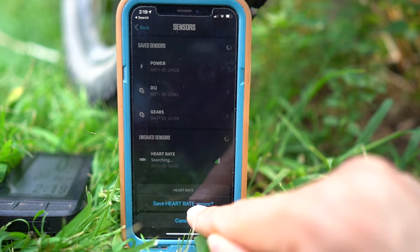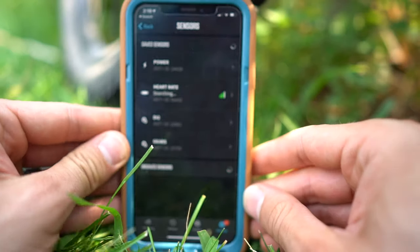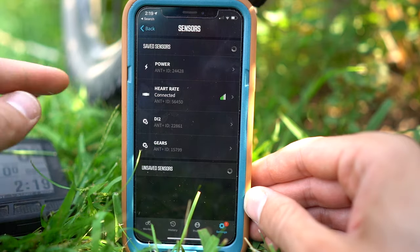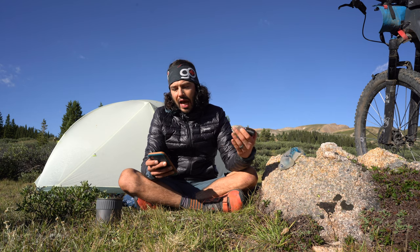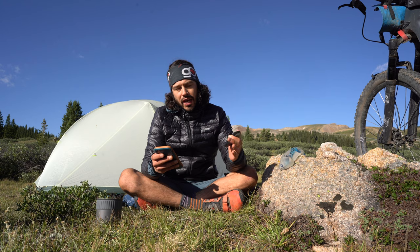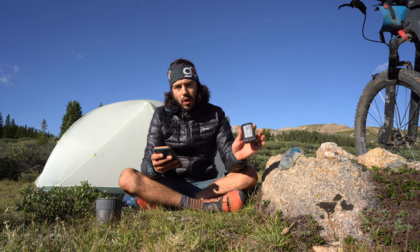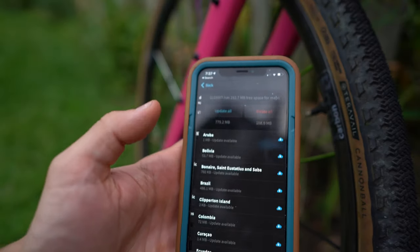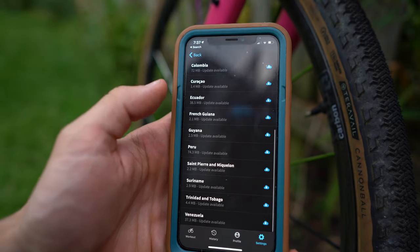Personally, I have a number of different sensors hooked up: I have a power meter on one of my bikes, two heart rate monitors, Di2 on my Cutthroat, and the AXS on my mountain bike. It also comes with live tracking and maps — you can share your location with folks and it will show where you are on your route, which can be a very nice feature.